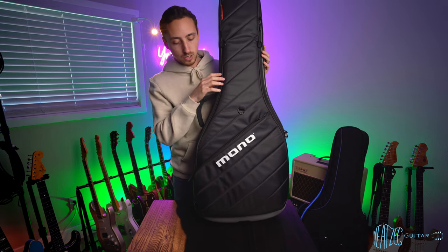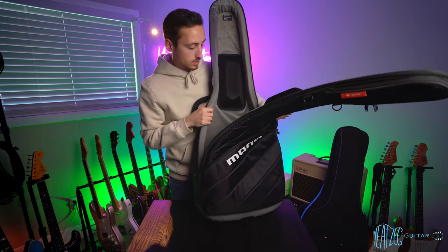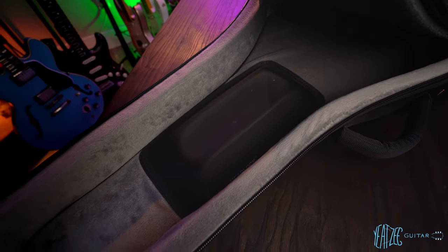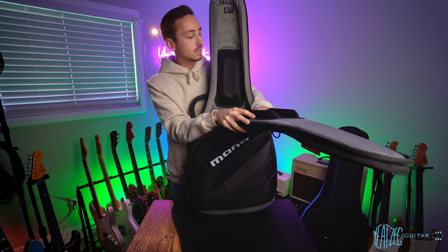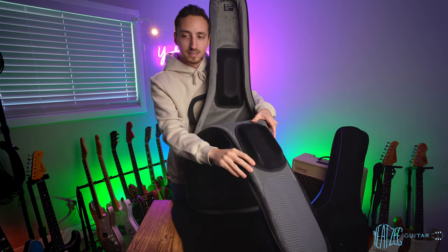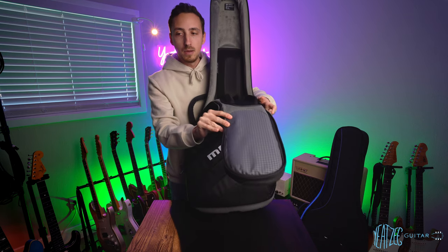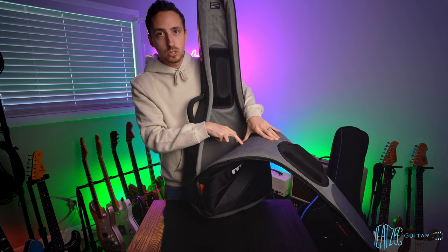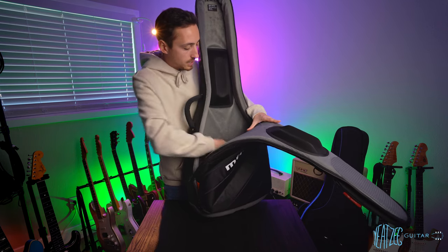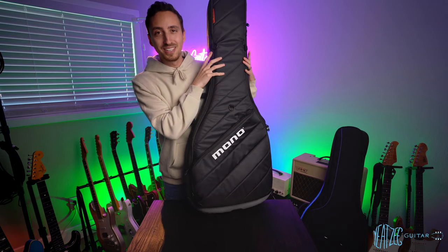It's a top-loading bag, so you don't lay it flat — you slide it open and place the guitar inside. Inside, it's got a really nice soft cushiony material all the way around the sides, bottom, and top. It has a neat cradle design with no strap to hold the neck — instead there's a lifted cradle and an inverted cradle to lock the neck in place. It has protective material where the headstock tuners and bridge would contact the case.